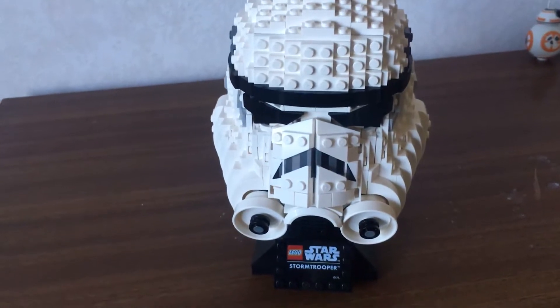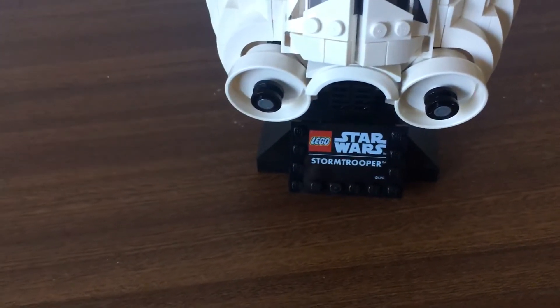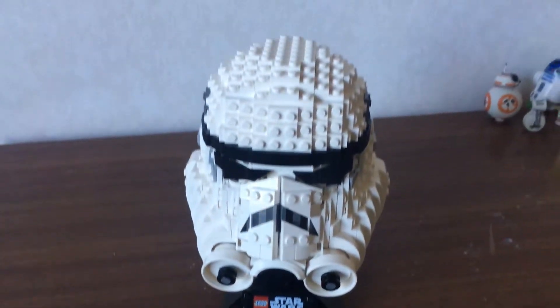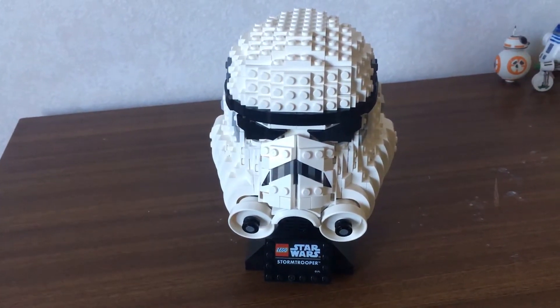Overall, I would really recommend this set. It's a great display model, and I would highly recommend it if you like Star Wars and Lego.